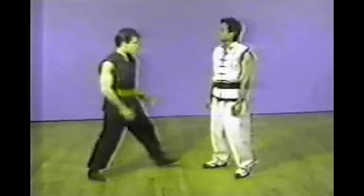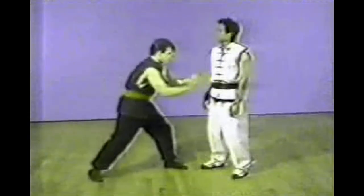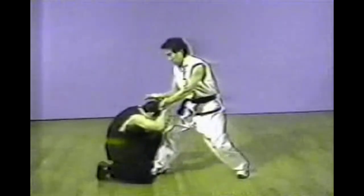This is another forearm grab by both of the attacker's hands. By putting your forearm on top of your opponent's arm, you will be able to use your right arm.